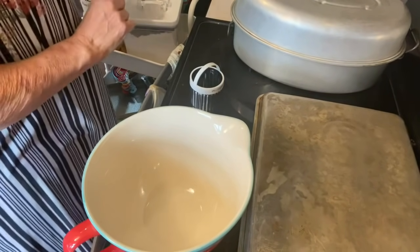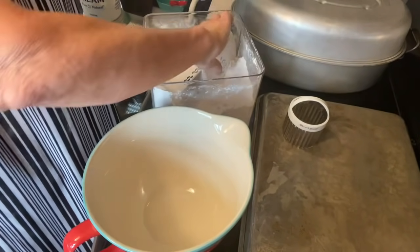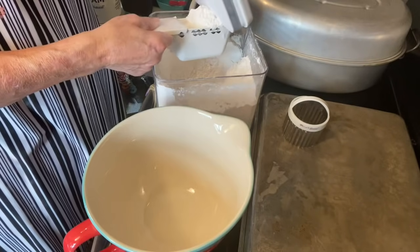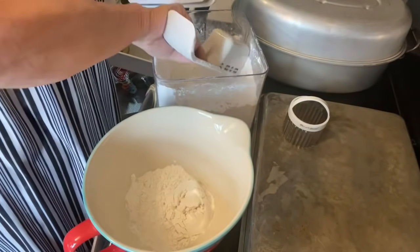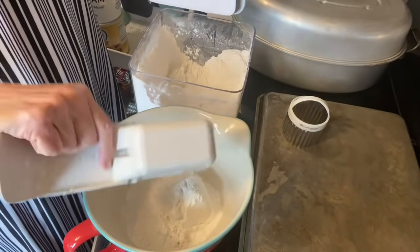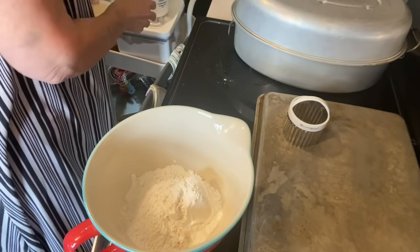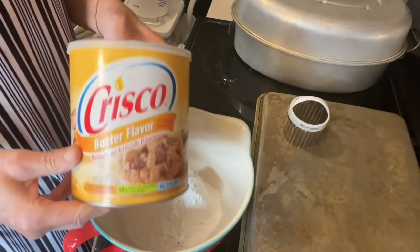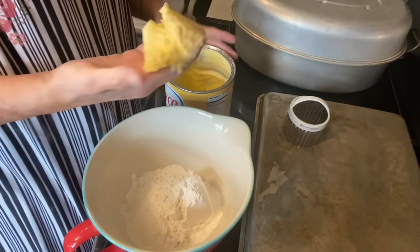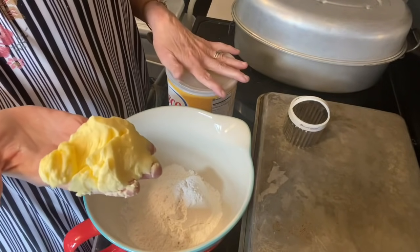I have my mixing bowl, and I'm going to try to tell you amounts you'll need. I'm going to do two cups of flour. There's one, and there is two cups of flour. To the two cups of flour, I'm going to use some Crisco — this is the way my mom made biscuits. I always get some out with my hand. For two cups of flour, I think this is about half a cup of Crisco.